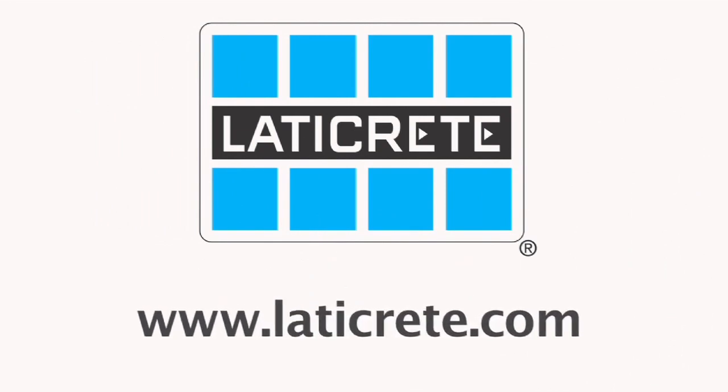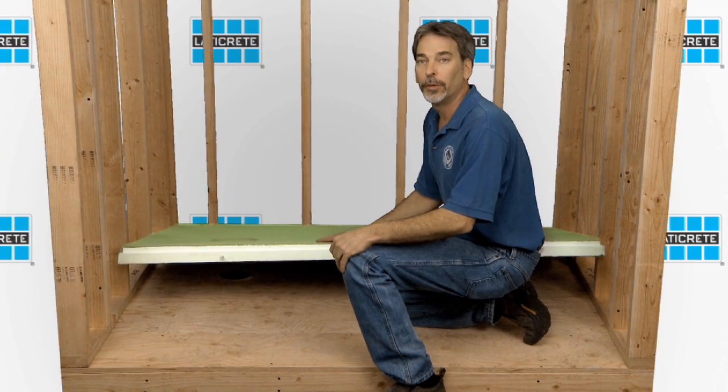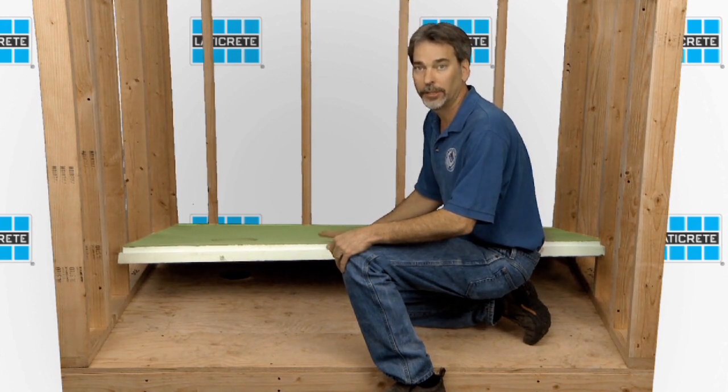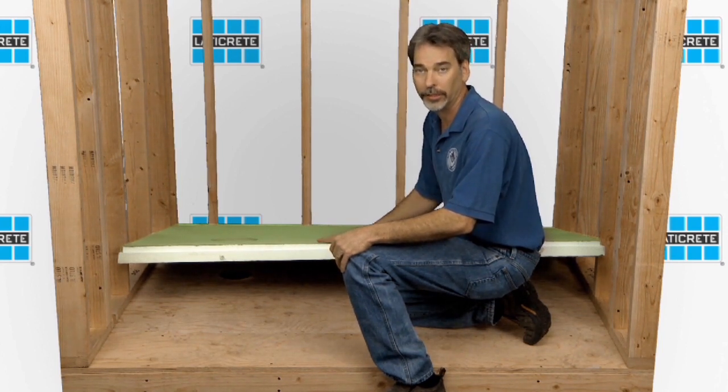LATICRETE Innovative Tile and Stone Installation Systems. Follow along with us today as we go through the installation of these new products and show how it can increase your bottom line. Before we get started with installation, we want to check and make sure that we pre-fit everything to make sure it fits appropriately. This is site-sizeable — it can be adjusted and it can be cut to fit. So let's check and make sure that this works fine before we do our actual installation.